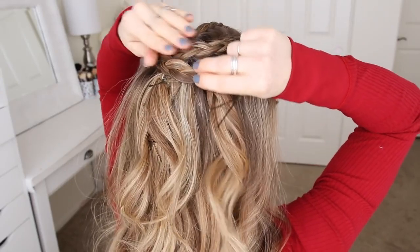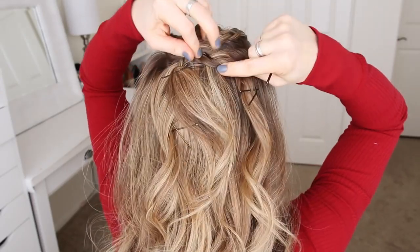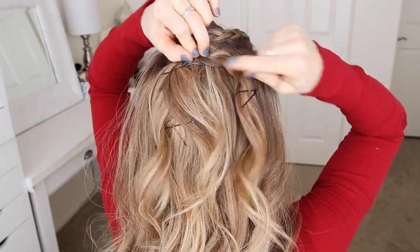Once all three braids are done, I'm going to pin them down at my crown and remove the other bobby pins from the ends of the braids.